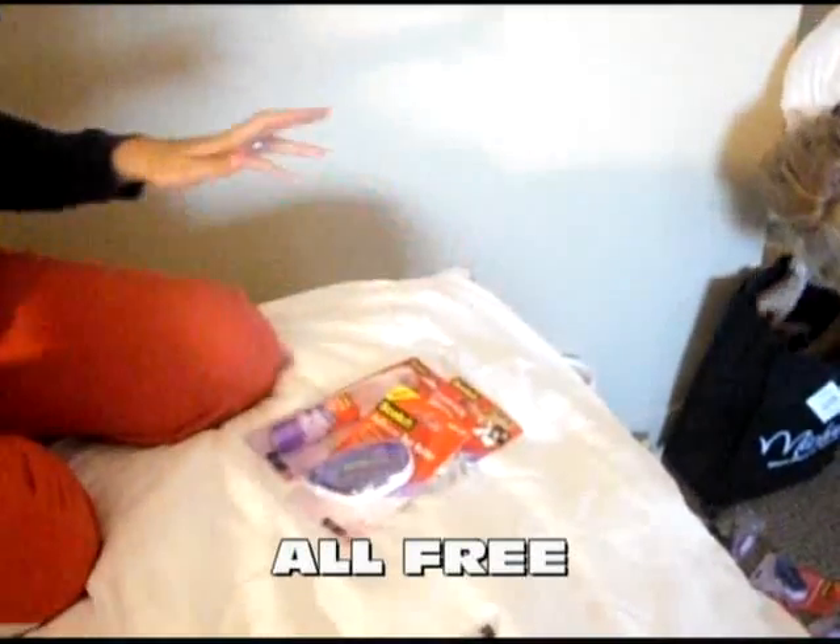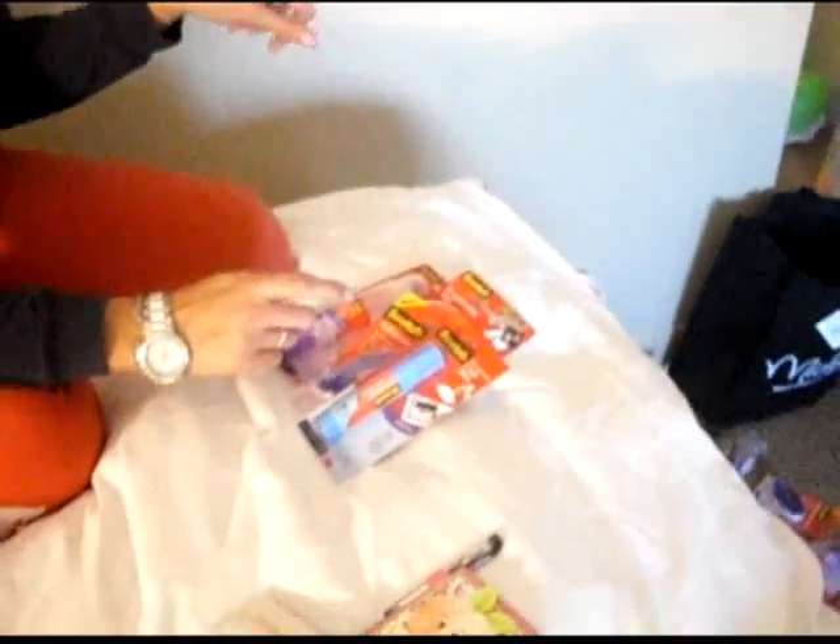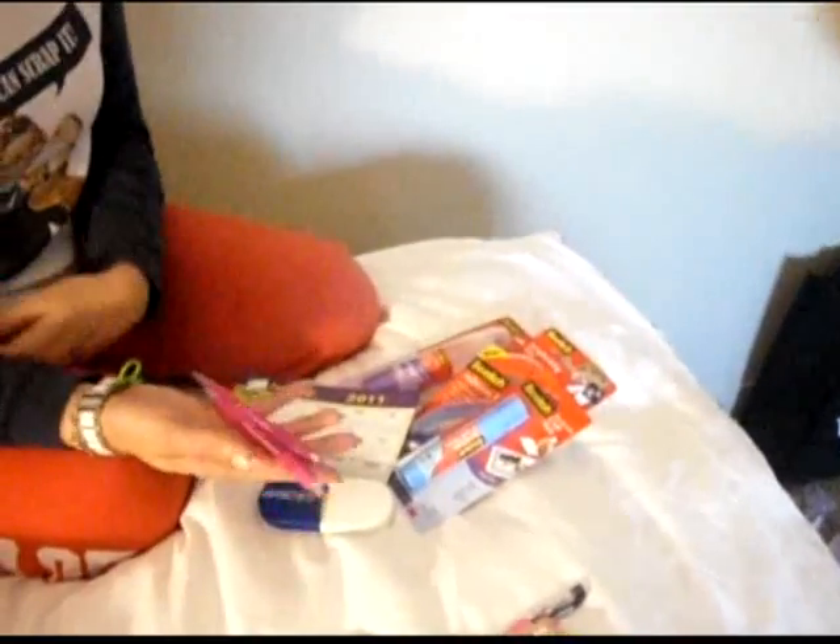We got Scrapbookers two-way applicator glue, Scrapbookers tape, dot roller, and craft stick, and they got some other stuff from them too. Then a magnet again today, a post-it holder from Paper Craft Magazine, and some pens from Paper Tray Ink.